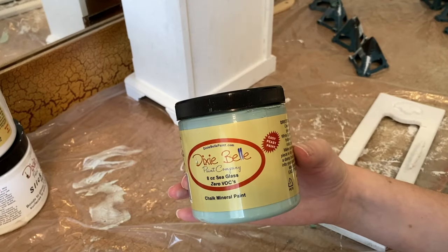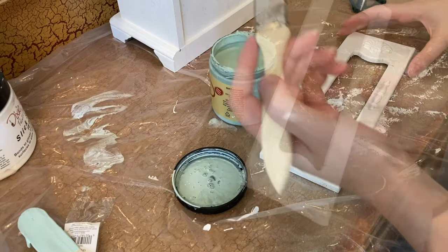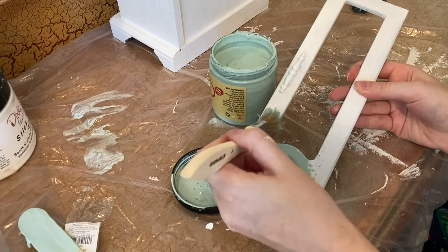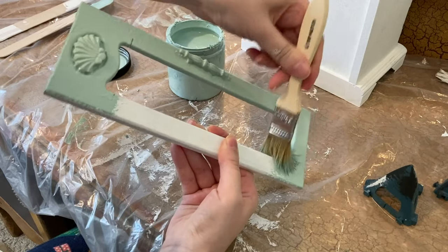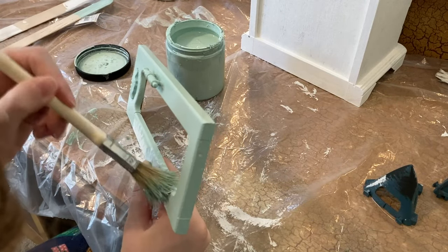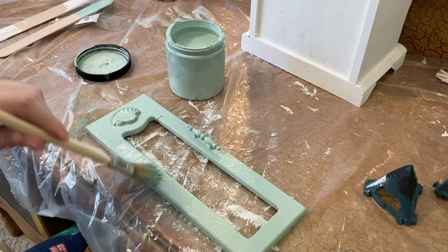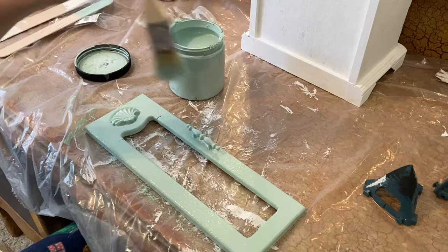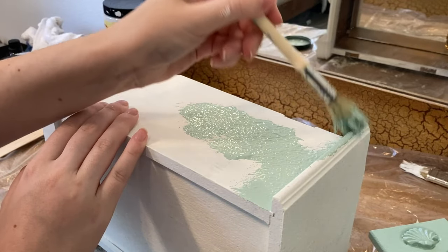Now after that first coat is dry, I'm coming back with my second color, Dixie Belle Sea Glass, using that same chip brush with that stippling tapping motion. I just love this color — I think it works perfectly with the seashell detailing here. The cool thing about doing texture like this is it's very customizable: if you want minimal texture use a thinner amount of paint; if you want more texture, really glob that paint on. You can even use Dixie Belle's Sea Spray — it thickens up your paint and adds a ton more texture and depth.